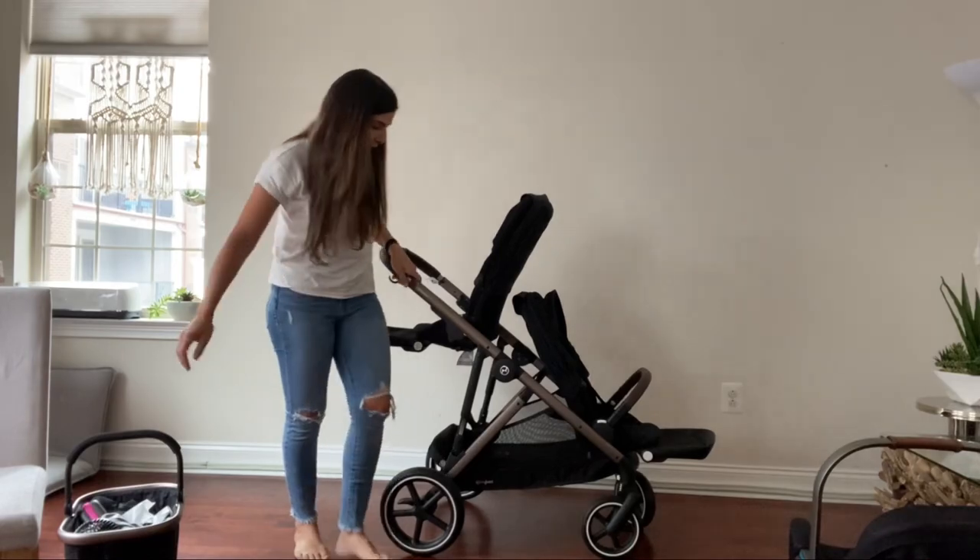And there you have it — the Cybex Gazelle S. If you liked my video, please hit the subscribe button and the like button below.